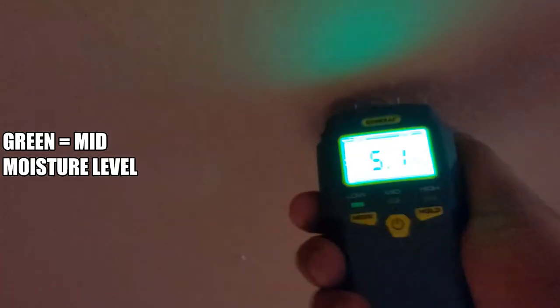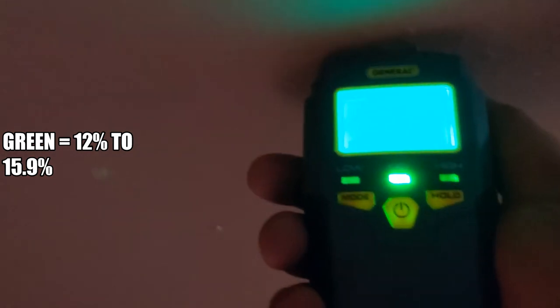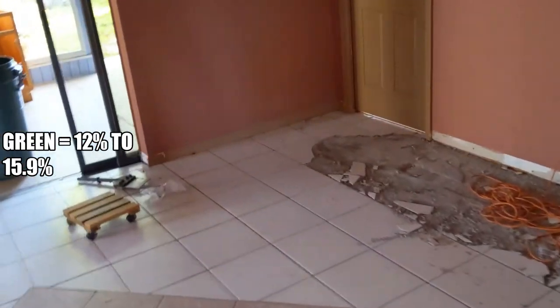I don't know what the numbers mean exactly, but I do know what the sounds are and what the lights mean. Let's try another area that I know does have water moisture.